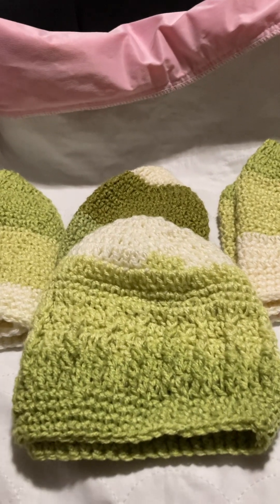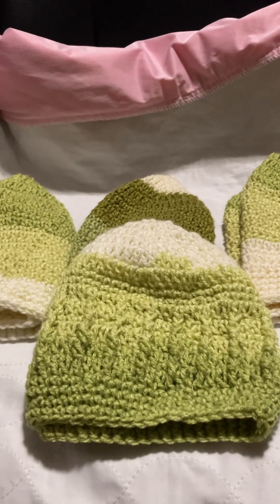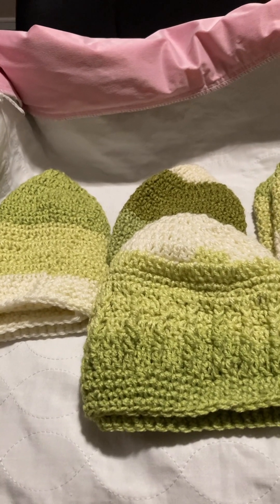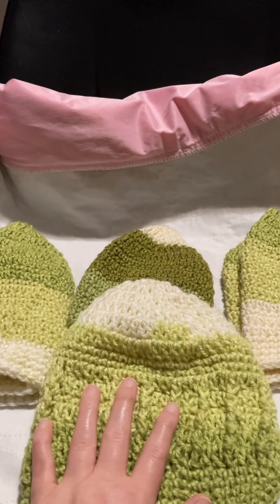Hi guys, this is Patricia from Yarny Cat Crochet. I'm just gonna do a quick little video on the hats challenge that we're doing — a couple of us have signed up to donate, and I'm caught up to this week.